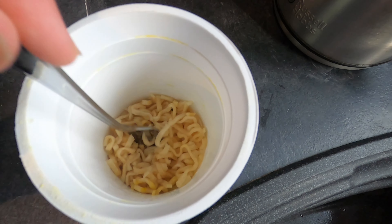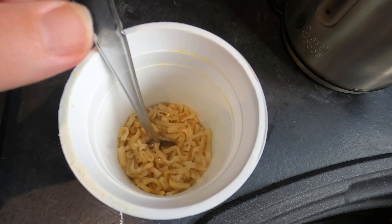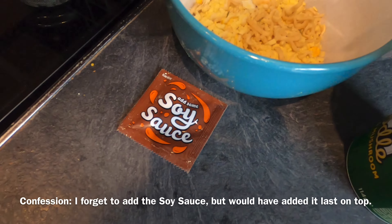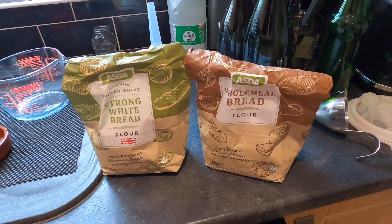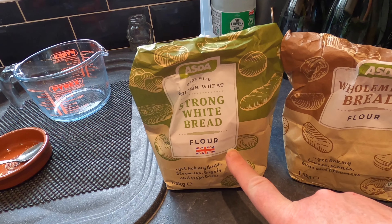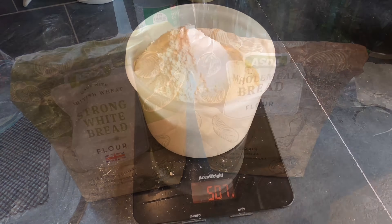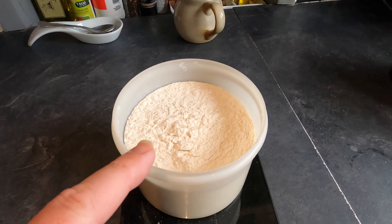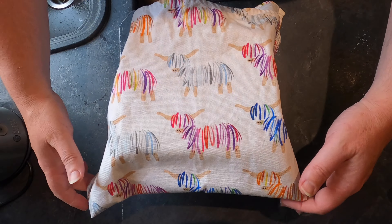Coming back to the noodles — they've absorbed the water quite nicely. I've got the noodles, the dry powdery stuff, and the soy sauce sachet, all going in later. Now I need 500 grams of flour: approximately 350 grams of strong white bread flour and 150 grams of wholemeal bread flour — 507 grams weighed out, that'll do. We'll come back to this when the yeast has had time to activate.